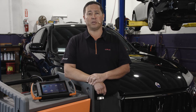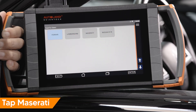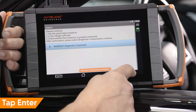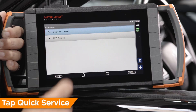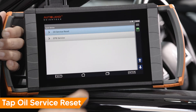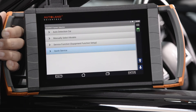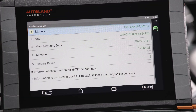The maintenance reset can now be performed. Tap Supercar, tap Maserati, read and confirm the message on screen, then tap Enter to continue. Tap Quick Service, then tap Oil Service Reset. Tap the chassis code for the vehicle you're working on — in this example, the Levante is chassis code M161. If you're unsure of the chassis code, select Auto Detection from the main vehicle menu.